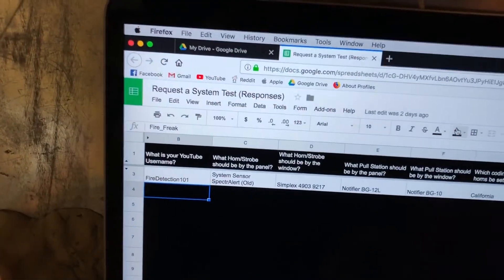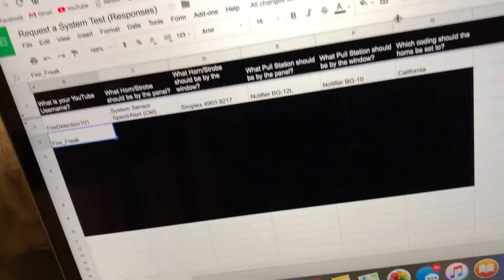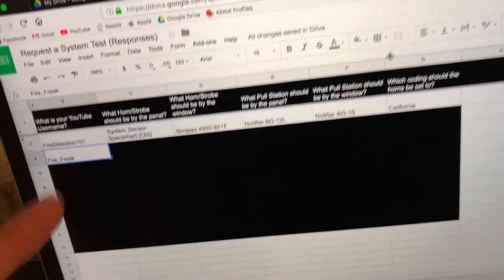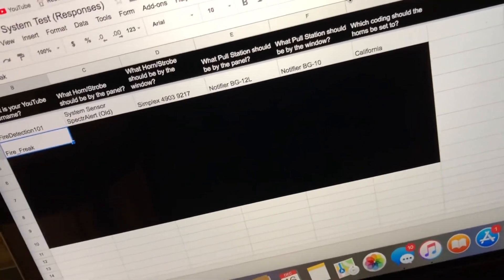Before I go resetting anything, because I still want to give that another minute, let's see who's up next week. Next week we have Fire Freak — you're up next week. Whatever devices you want up there, you should be good to go. Thanks Fire Detection 101 for your suggested system — it was a fun and really loud one. Thanks for watching, more videos coming out this week.